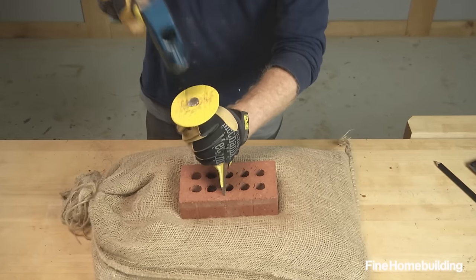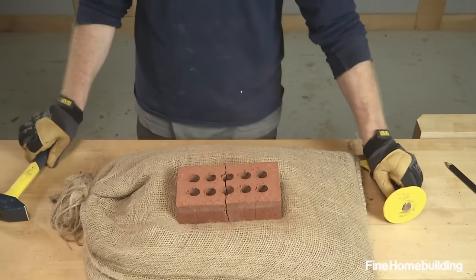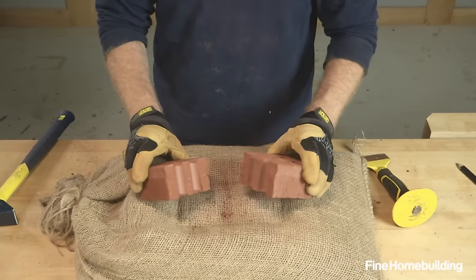Cutting brick is a common task that's easily done with a hammer and brick chisel, also known as a brick set. Here's how to do it.